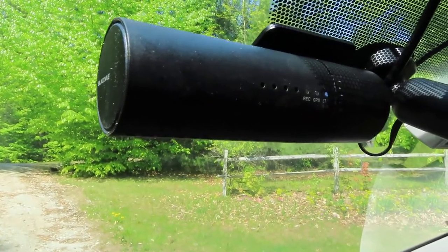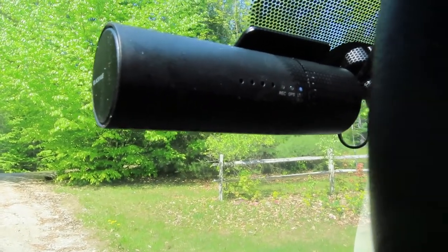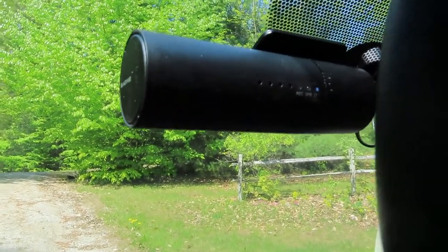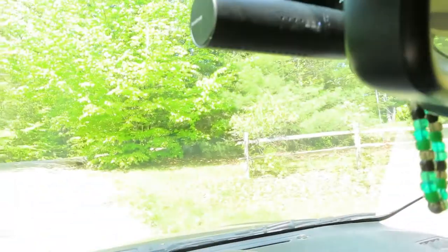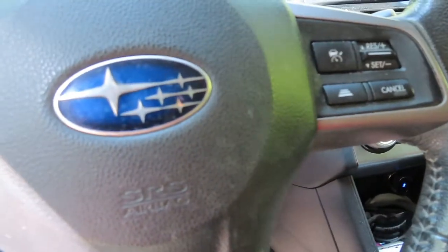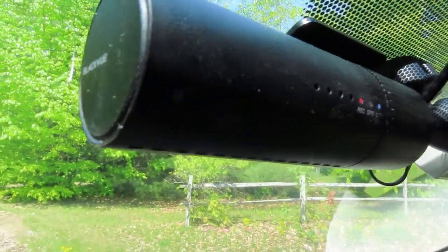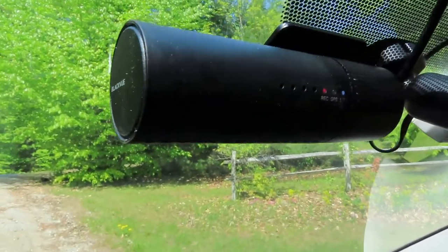Parking mode off. All right, so I started the car and started moving and it goes into regular record mode — that's pretty awesome. These black flies are killing me, sorry about that.